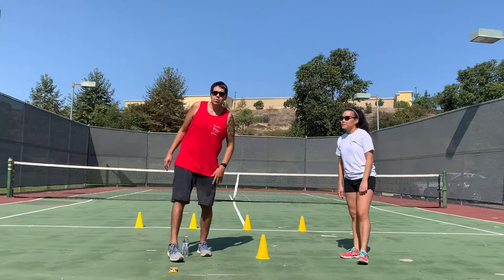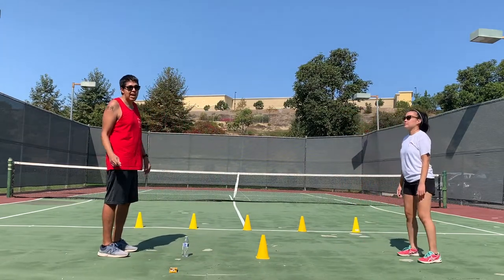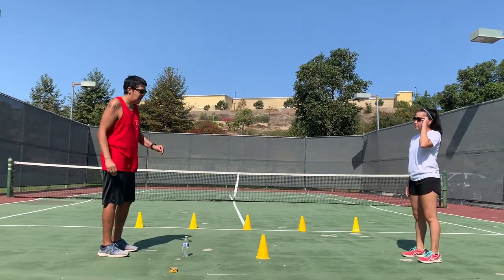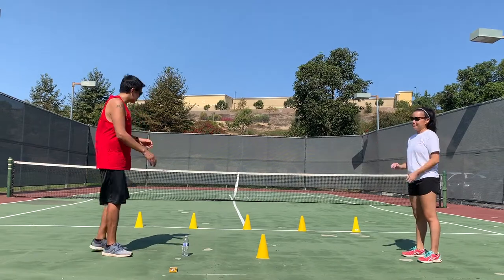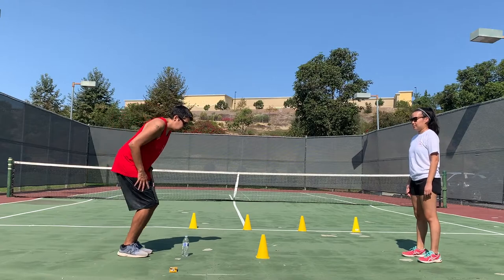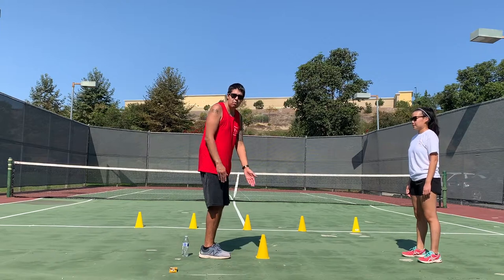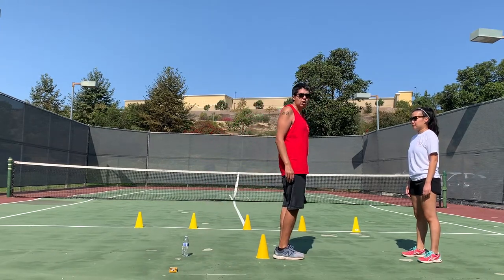How this activity works: one participant will stand off to the side, the other one on the other side. You can play with your mom, your dad, or your friends — it's better with two or three people. I have Coach Willa and myself. I'm going to, with two feet, jump over the cone, keeping my balance on my white line.